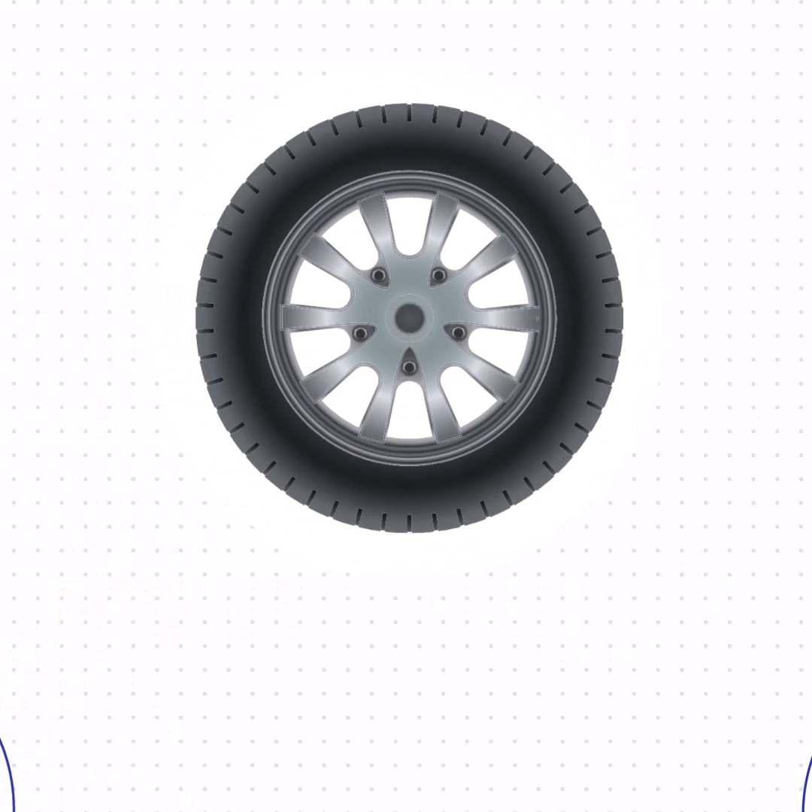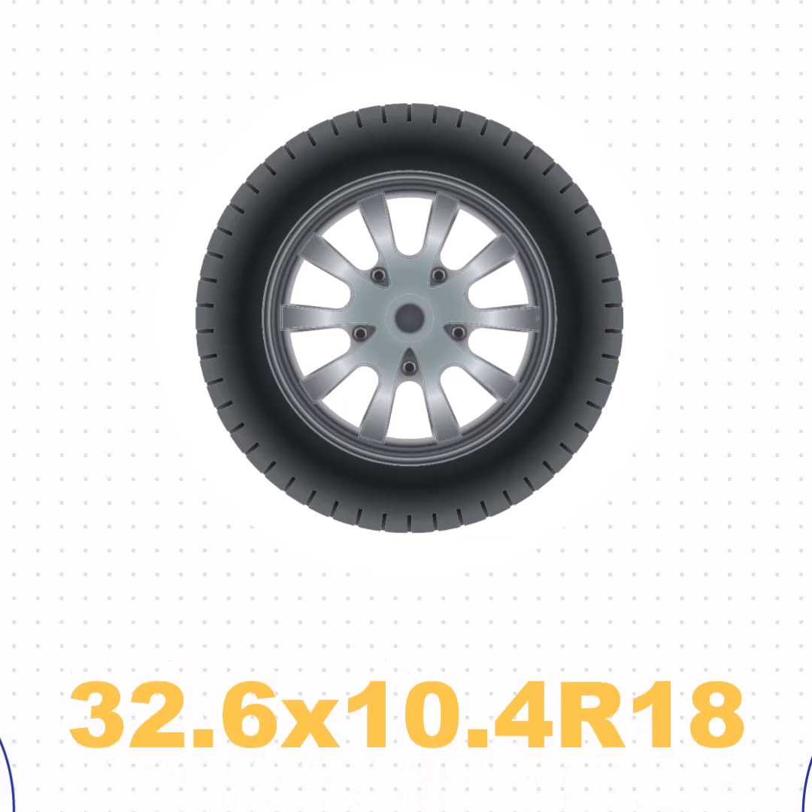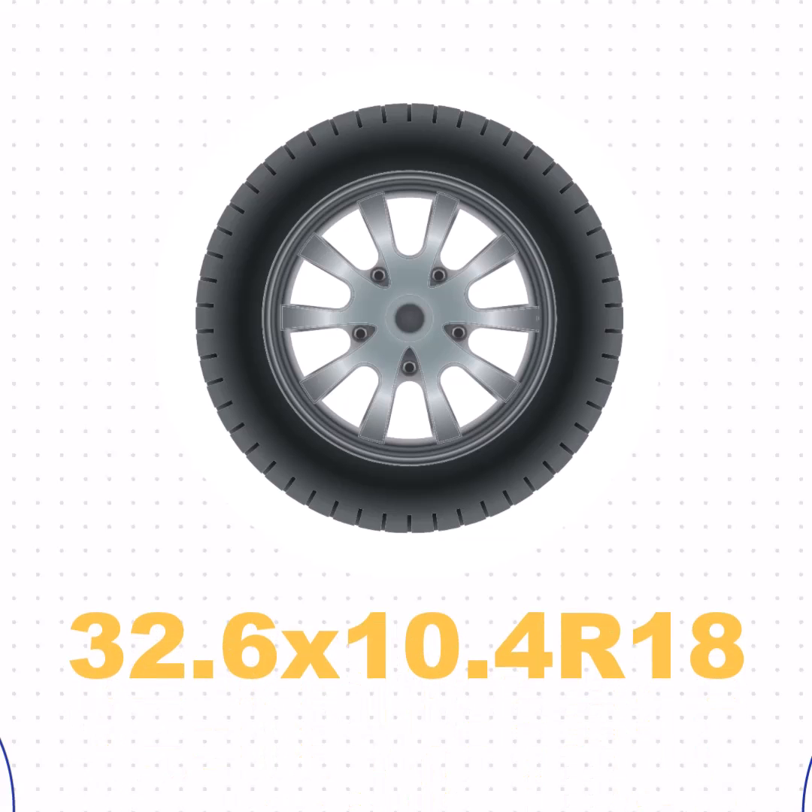Lastly, the size of 265/70R18 in inches is equivalent to 32.6 by 10.4 R18.